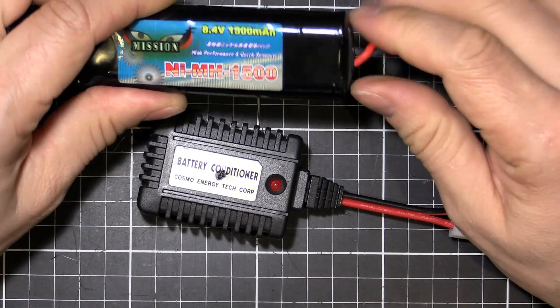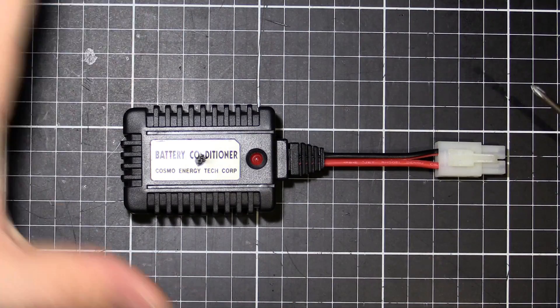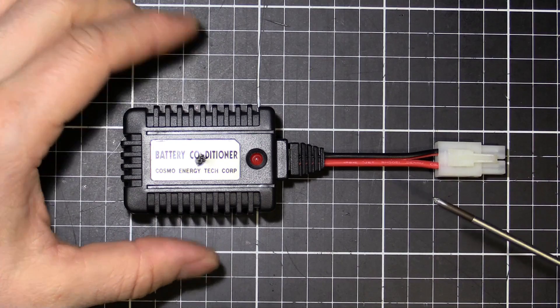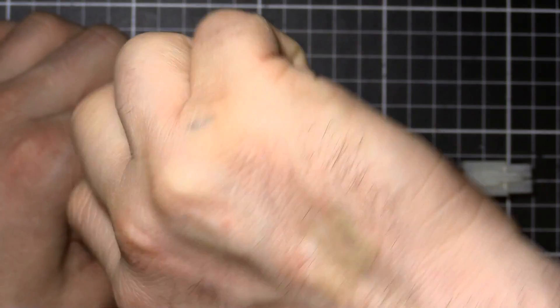Just use a battery until it's flat and then stick it on the charger. It can be a bit of a controversial topic about memory effect and charging. But let's pull this thing apart and I'll show you what's inside.